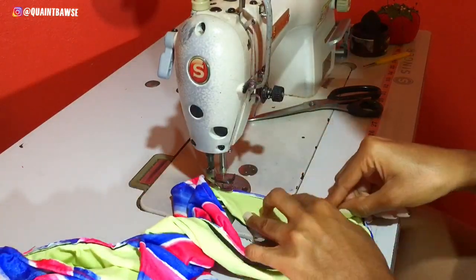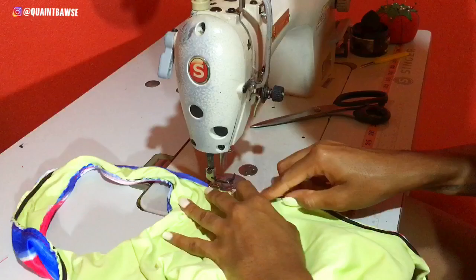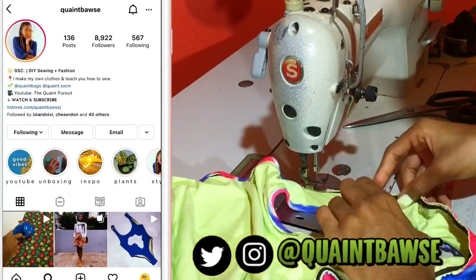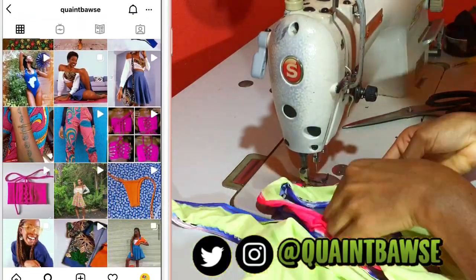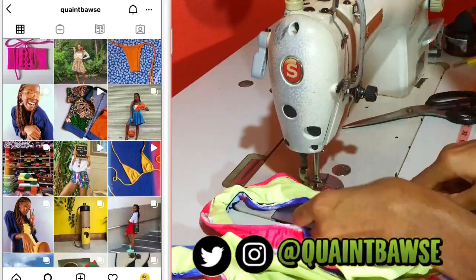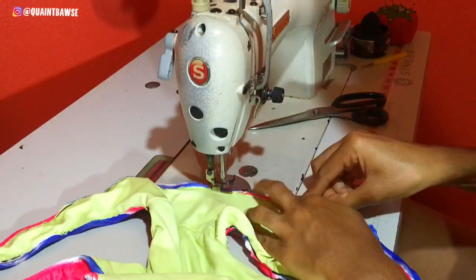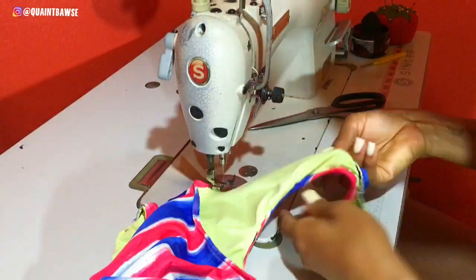If you're finding any of these steps difficult then leave a comment down below or send me a message on Instagram at Quaint Boss and I'll be sure to explain exactly how to do whatever you might find complicated. Sewing isn't easy for everybody but it's worth a try, and with practice you will get better.